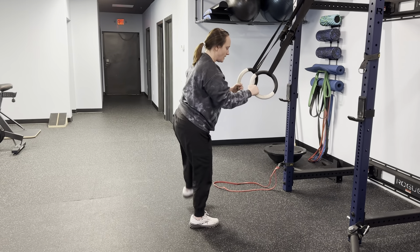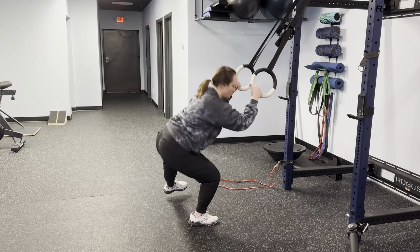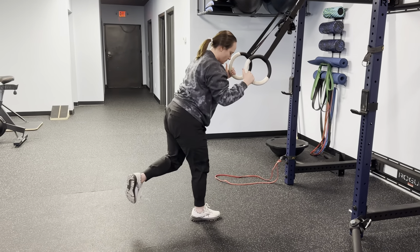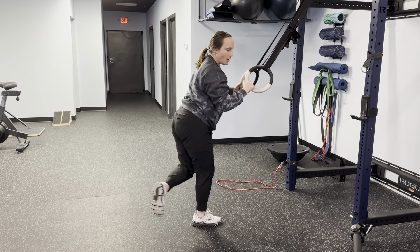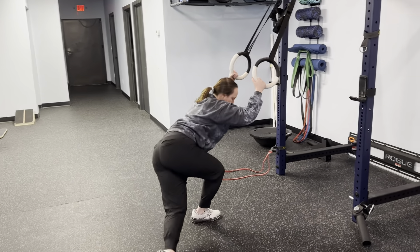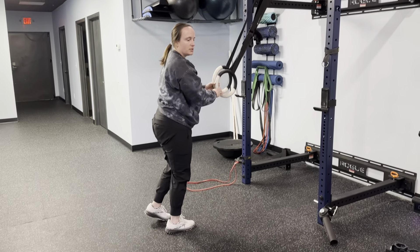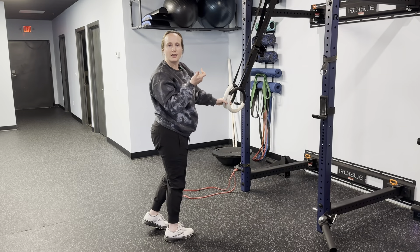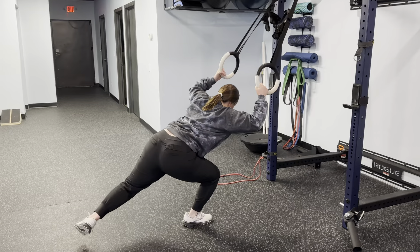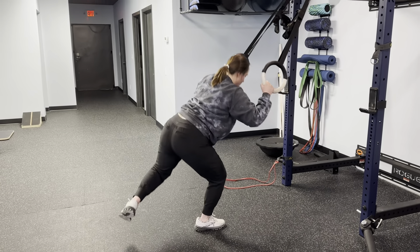Then you're gonna bring that leg out — that's another option or variation you can do. Bring that leg back. Bring your leg across at about a 45-degree angle backwards. And then the last one is actually rotating your hips — your hip is gonna rotate open and then go into a single leg squat. So rotate open, single leg squat.